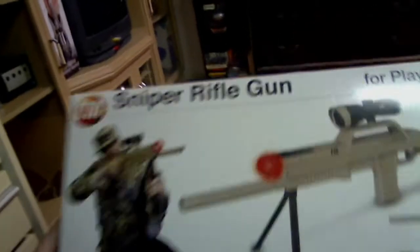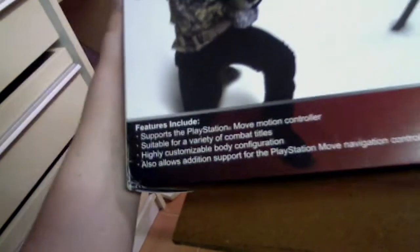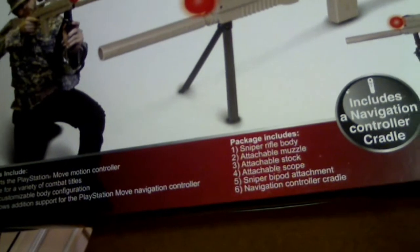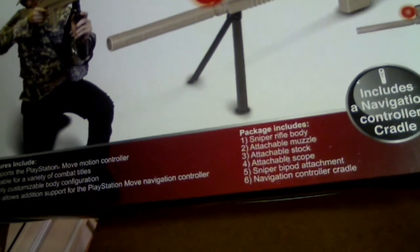This is the front of the box. It's got the CTA logo and Sniper Rifle Gun branding, a picture of a guy holding the gun, and the PlayStation Move logo. It includes a navigation controller cradle. Down the bottom it says: features include supports a PlayStation Move motion controller, suitable for a variety of combat titles, highly customized all-body configuration, and also allows additional support for PlayStation Move navigation controller. Package includes sniper rifle body, attachable muzzle, attachable stock, attachable scope, sniper bipod attachment, and navigation controller cradle. That's what it comes with.